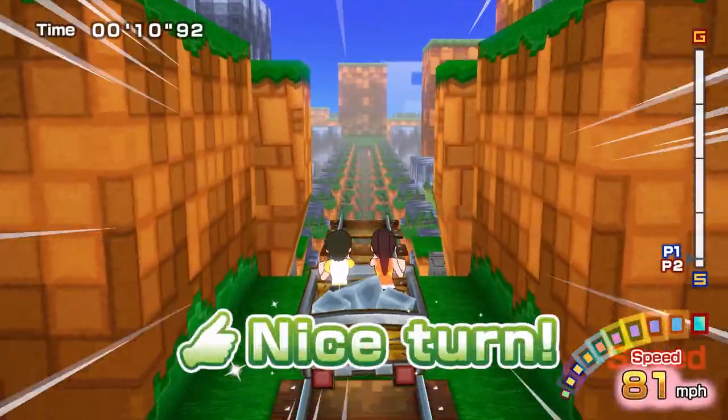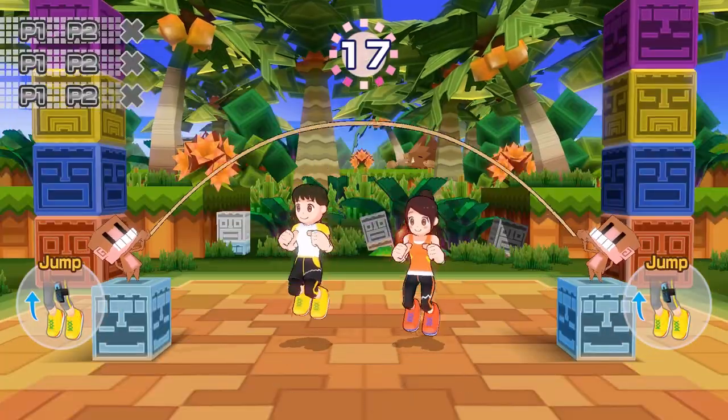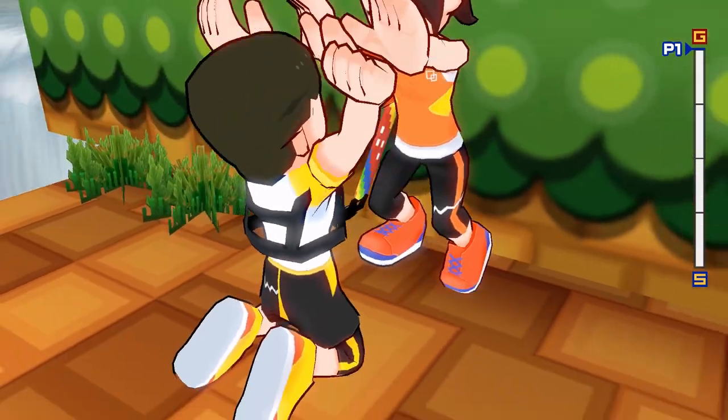Play solo or have a friend join the adventure. With multiplayer, go head-to-head to see who can get the highest score. Or work together as a team to achieve your goal.